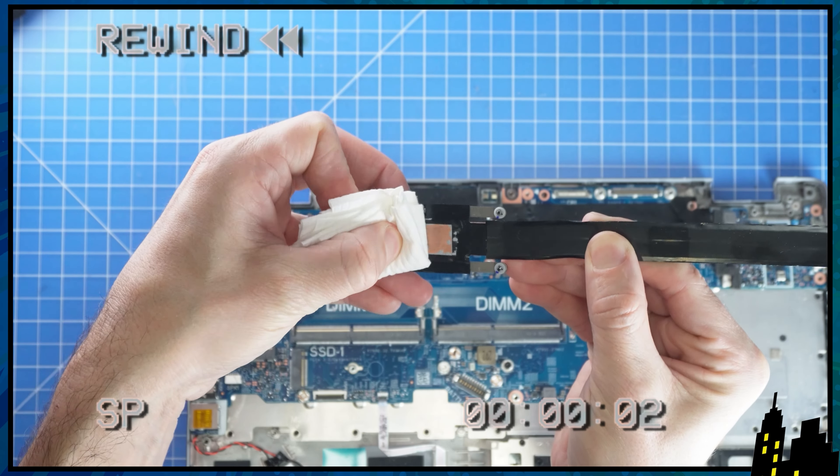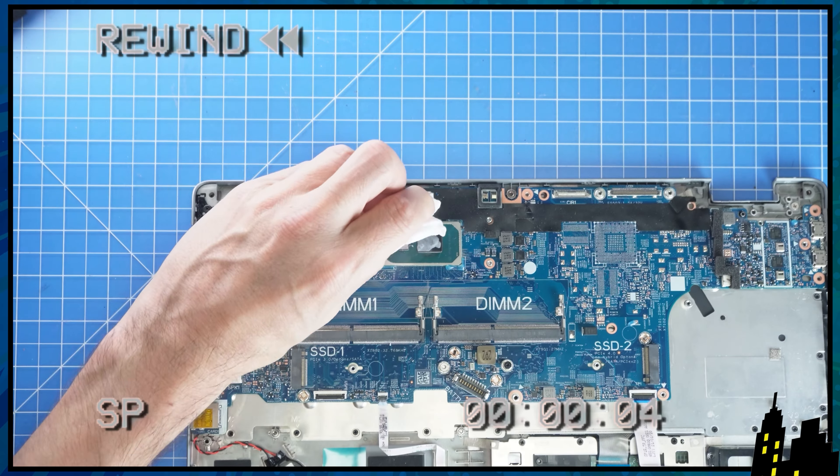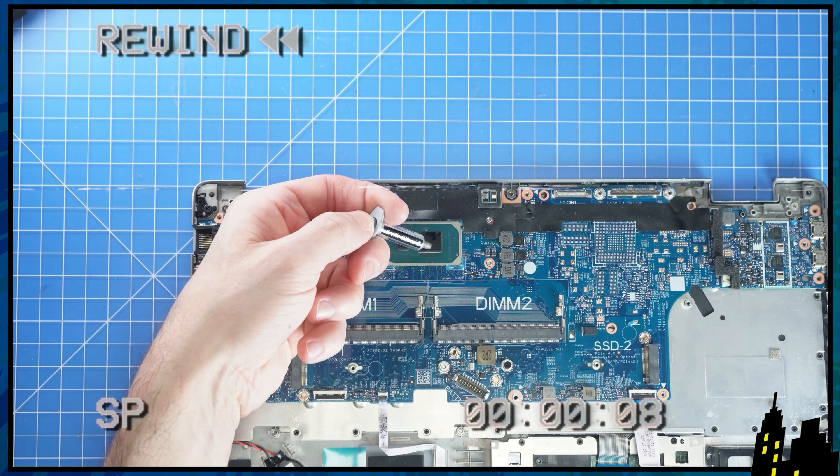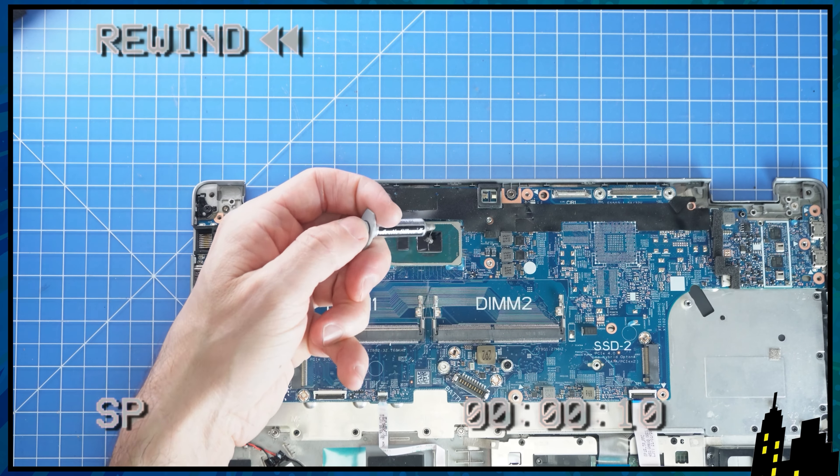Before replacing the heat sink, I would recommend wiping off the old thermal paste, and then apply a small dot on each chip before screwing back in your heat sink.